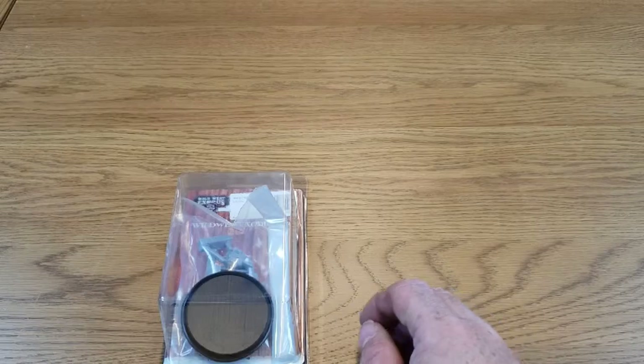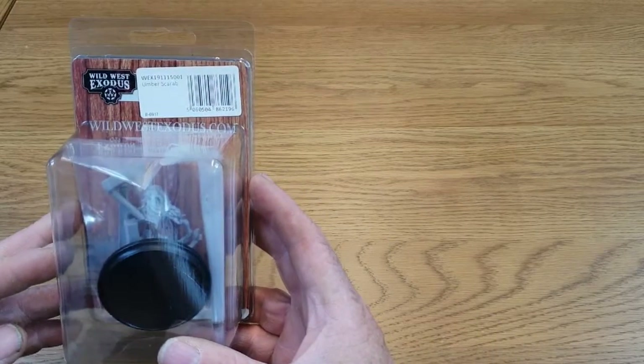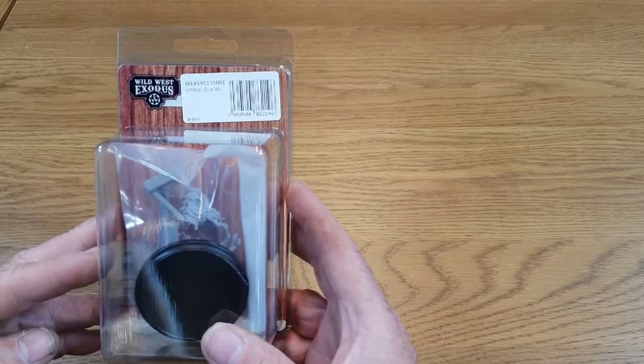Hi and welcome to Gamer's Web Unboxed. Today we're going to take a look at the Umbuscarab for the Watchers faction for Wild West Exodus.